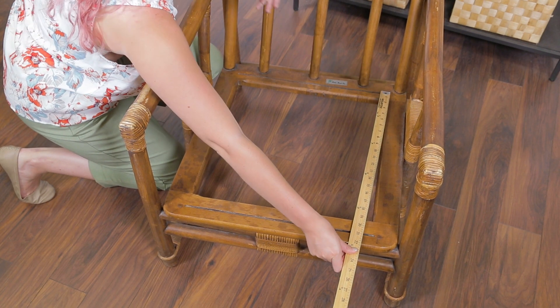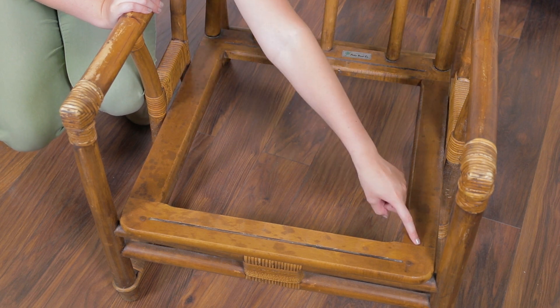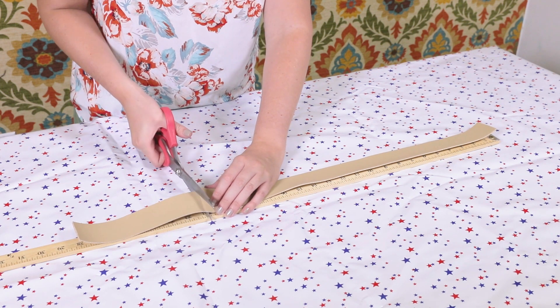You are also going to want to measure the opposite side if your chair has four grooves. Mine does not, but I'll show you how to attach the webbing both ways. Cut the webbing to the length you measured at a perfect 90 degree angle.